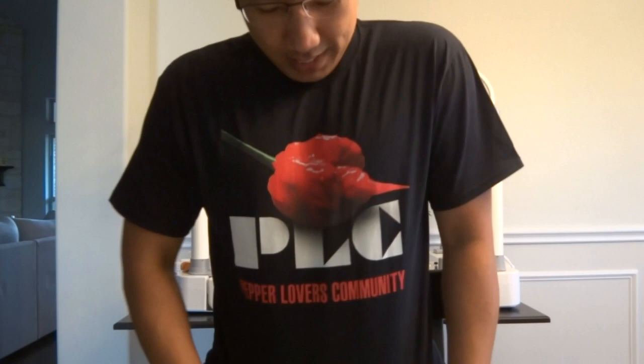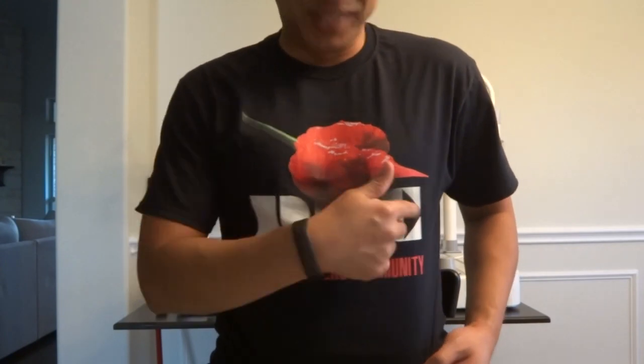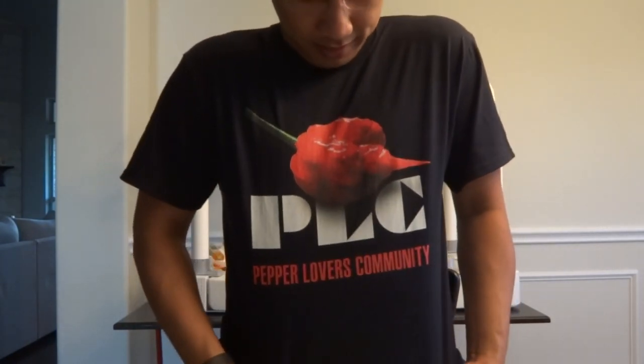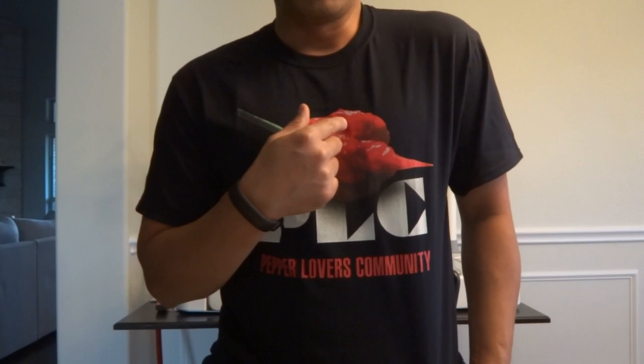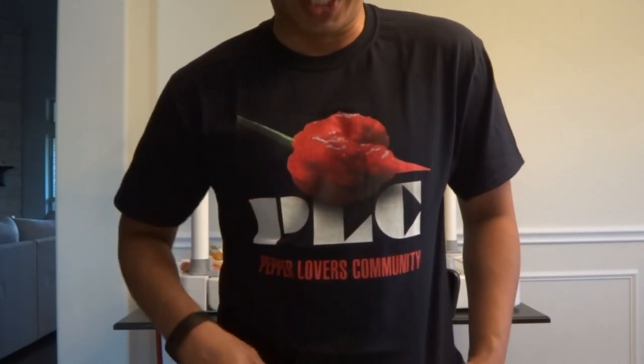Before we look at the peppers, I'd like to show you a shirt that I created for the community. This is the Pepper Lovers Community T-shirt. The design was created by Jesus — thank you so much for creating the design. This pepper on the shirt is the Staracha Pepper, a creation of my own. If you have not seen the review of this pepper, I will provide a link in the description so you can take a look.